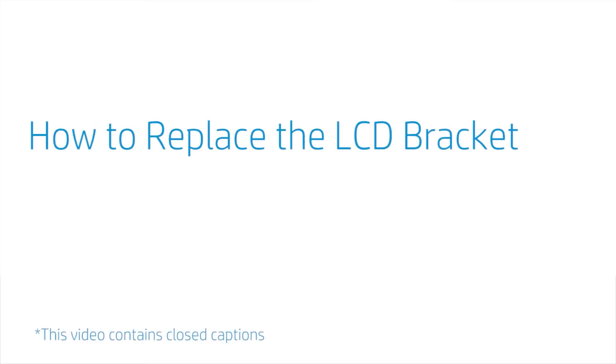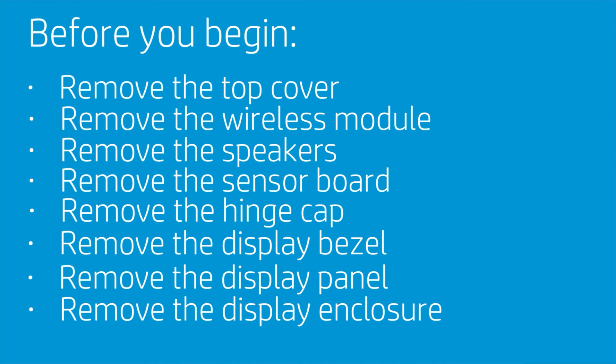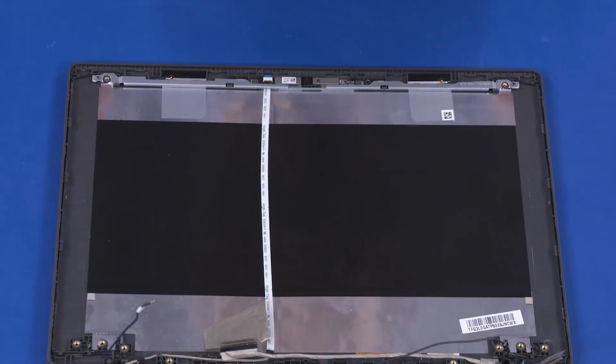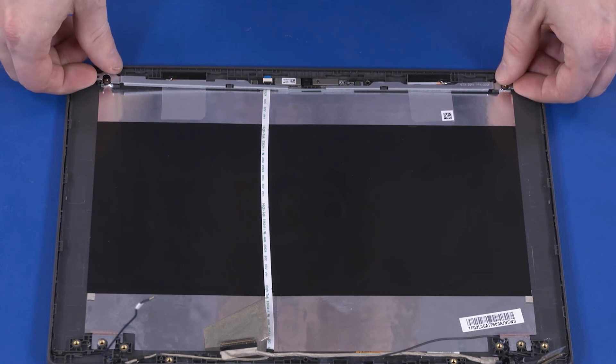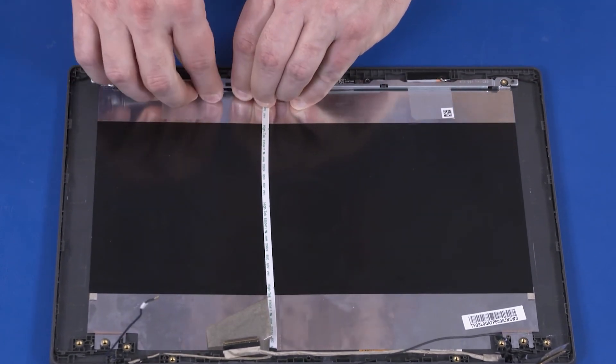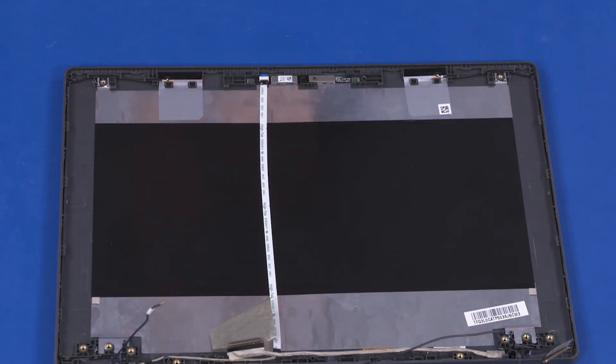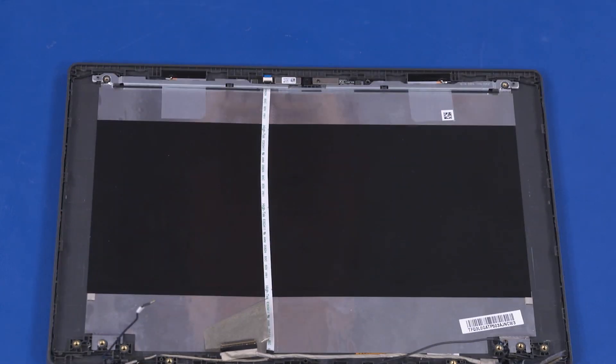How to Replace the LCD Bracket. Before you begin, remove the top cover, wireless module, speakers, sensor board, hinge cap, display bezel, display panel, and display enclosure. Removal: Release the LCD bracket from the retention clips on the display enclosure and remove. Reverse this procedure to install the LCD bracket.